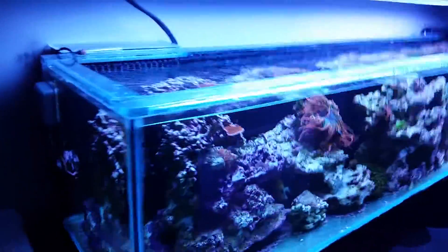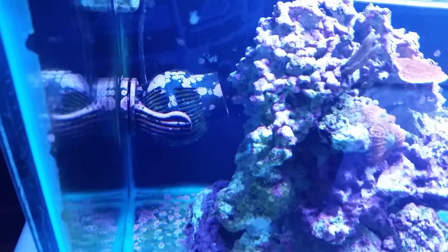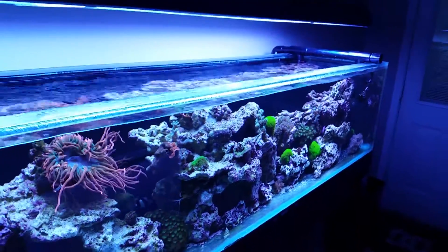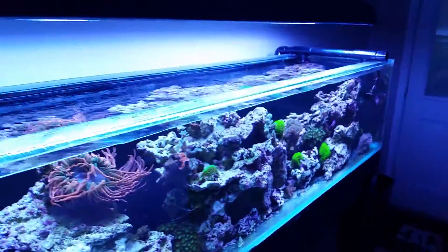As for flow, right now it's got two J-Bow WP-40s and seems to put out tons and tons of current, which is fantastic. Everything looking pretty happy in there. SPS likes the flow and that sort of thing as well, so that's doing well.